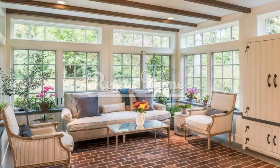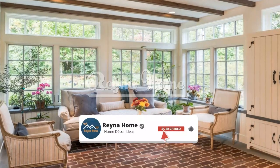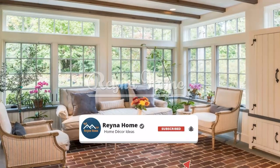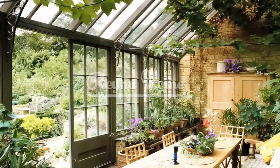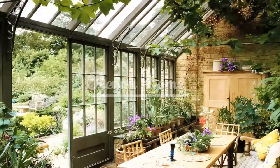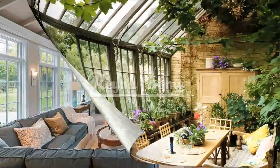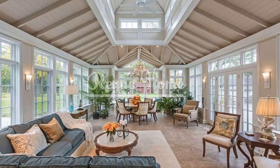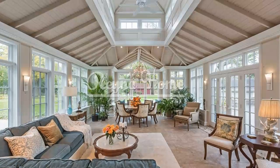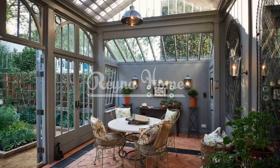Consider opting for natural flooring materials in your simple sunroom to enhance the connection to the outdoors. Materials like hardwood, bamboo, or stone tiles provide a warm and earthy aesthetic. Their natural textures and hues add depth and visual interest to the space. If you prefer a softer surface, natural fiber rugs like jute or sisal can be placed strategically to define different areas within the sunroom while maintaining the simple and natural vibe.